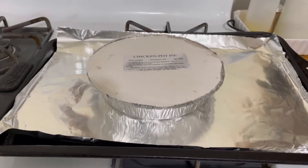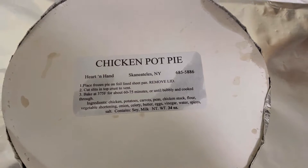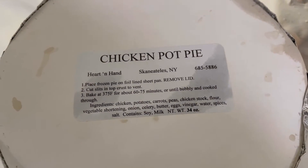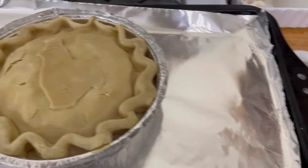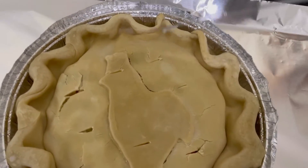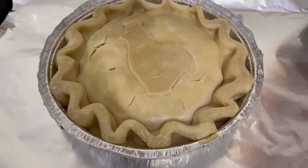This is a frozen chicken pot pie. I just took it out of the freezer — you can see where it was purchased from. I set my oven to 375 per the instructions, took the top off, and poked a couple of holes in with a knife, just a few slits. Now it's going to go into the oven for 60 to 75 minutes.